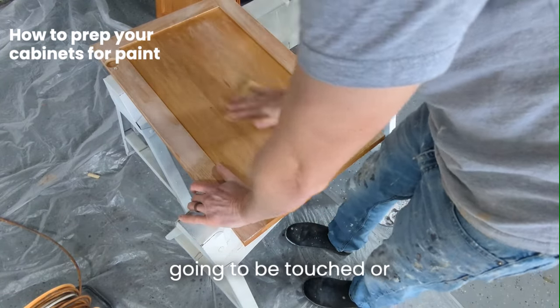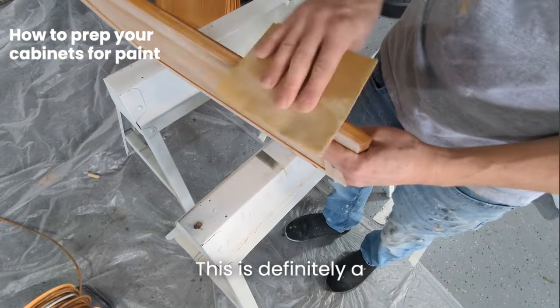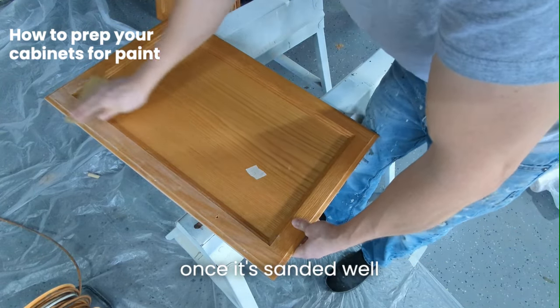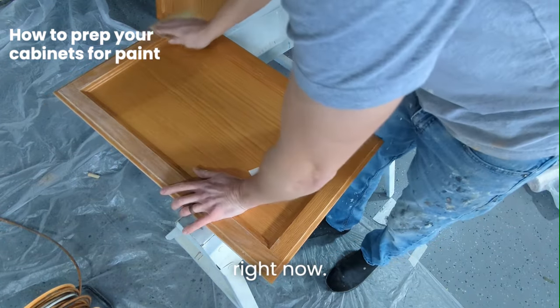This is definitely a step you don't want to rush, so just make sure you're taking your time sanding every little inch of the door. You can kind of tell once it's sanded well enough by the way it's looking.